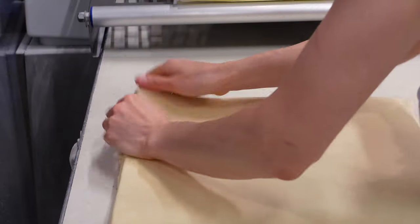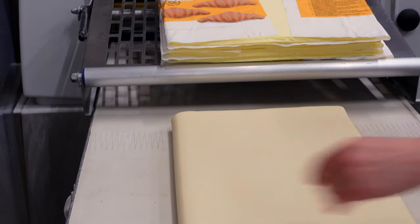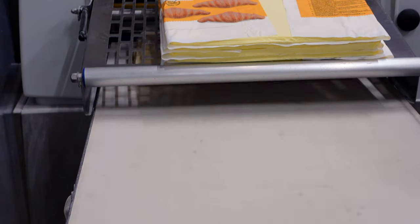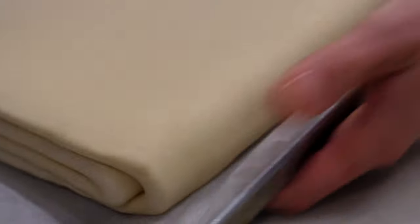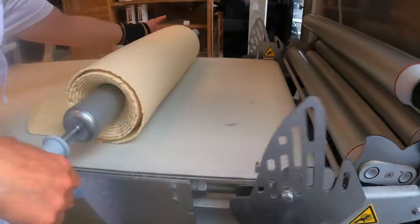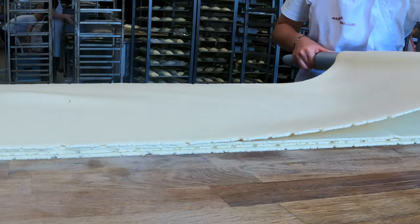We give another few passes just to flatten the dough a little bit, as after the fold we need to rest the dough. Here we have a few options: you can put the whole dough in the freezer for some time, or move it from the freezer to the fridge and then continue, or just chill it in the blast chiller. Once the dough has rested, we continue by giving a final pass through the lamination machine and cutting croissants.